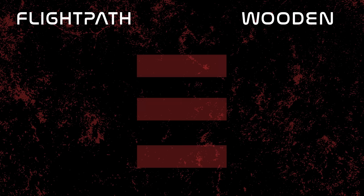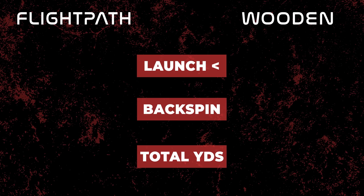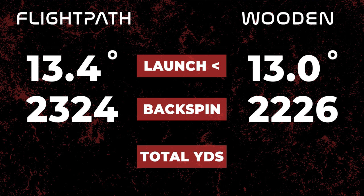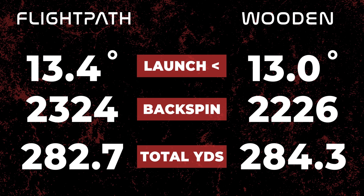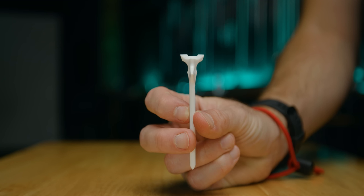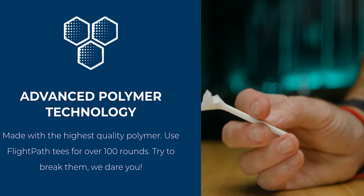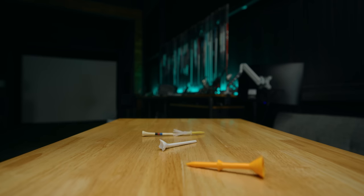First up, we're going to take Flight Path versus the wooden tee. Starting with launch angle: the wooden tee came out 0.4 degrees lower than the Flight Path. For spin, it was about 100 RPM less for wooden versus Flight Path. Here's where it gets interesting — when Flight Path actually claims to be longer, what we saw was the wooden tee, the free tee, was longer by 1.6 yards. Also, they claim to be an unbreakable golf tee — this is definitively false. We found that tee to break four times during our testing.